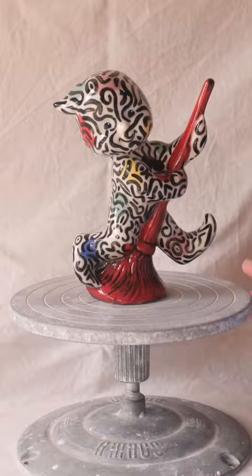Do you have a favourite bed setting that you remember from your childhood? Anyway, I'm not the biggest fan of this piece but I love how the patterns turned out after the firing.